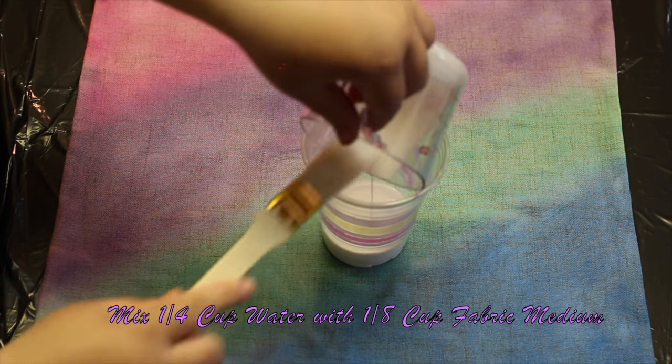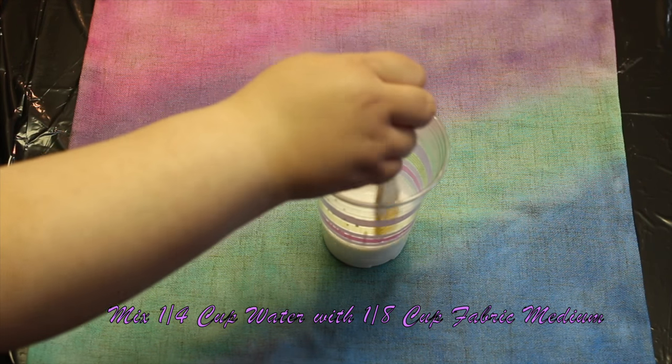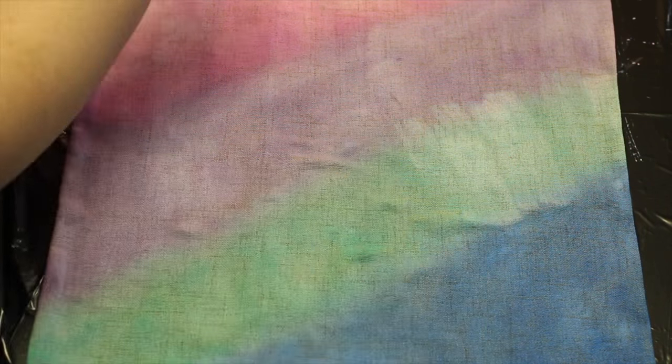When you're finished painting, take your second quarter cup of water and mix it with one eighth cup of fabric medium. Paint the mixture onto the entire surface of the pillowcase.